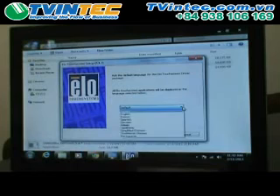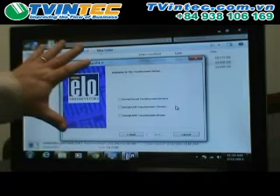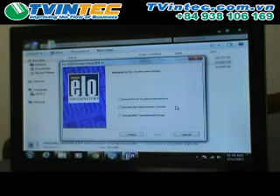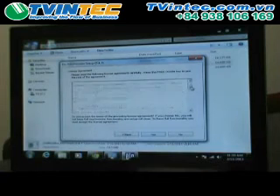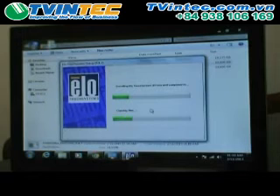Default language is English — you can leave it at default or select your language. Choose next. We're installing USB touch monitors; the all-in-one touch computer is USB, and so is the 0700L DisplayLink, and the touchscreen is USB as well. So we're going to install only USB touchscreen drivers. Do not select serial or APR if you do not have those connected. Choose next, read the license agreement, say yes. It will start installing the drivers — this doesn't take very long.